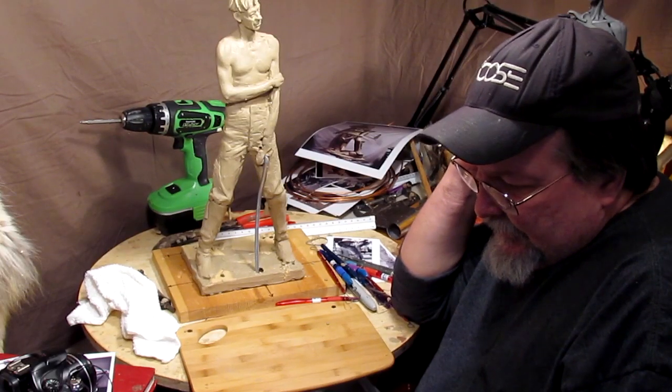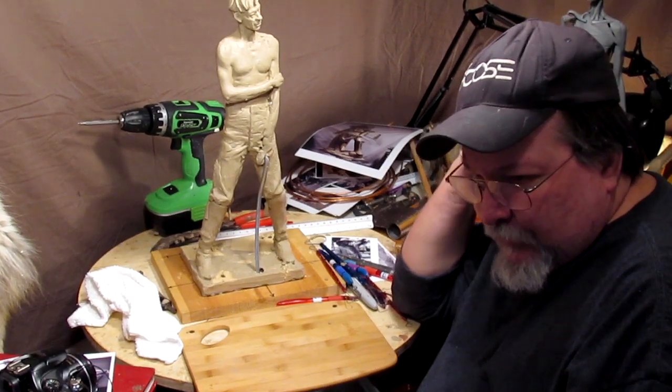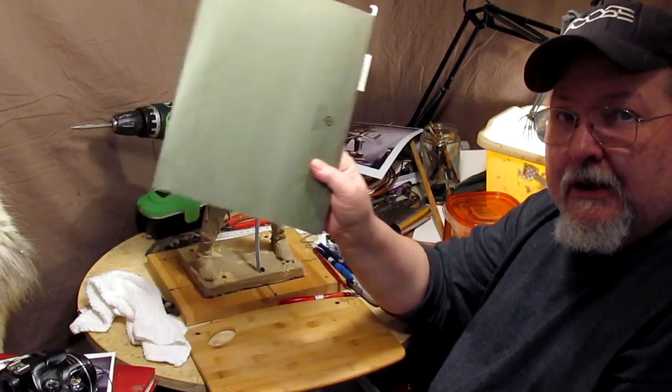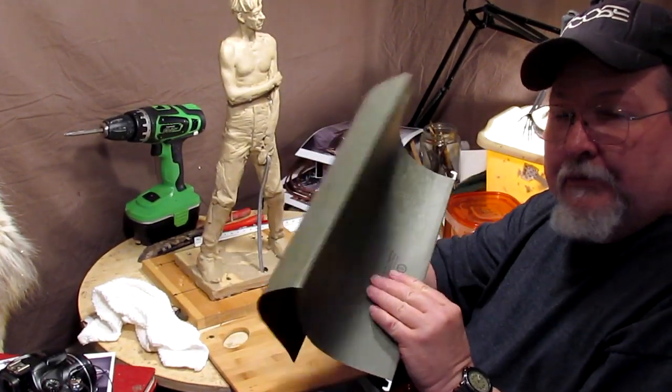All right, today I'm working late. I just wanted to get back on this because I wanted to do the hat and that's what I'm going to do right now. I'm using this folder out of my filing cabinet for the brim.